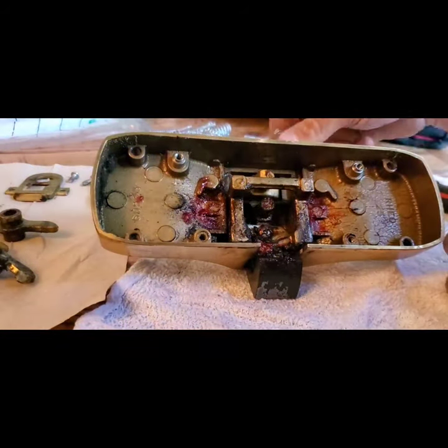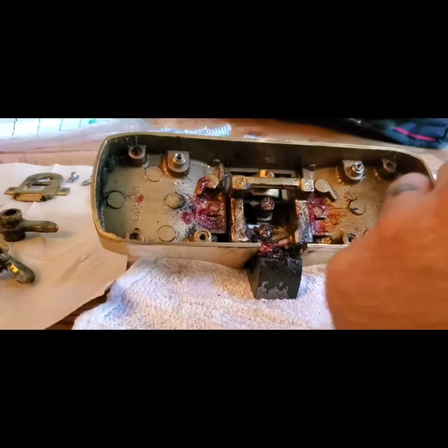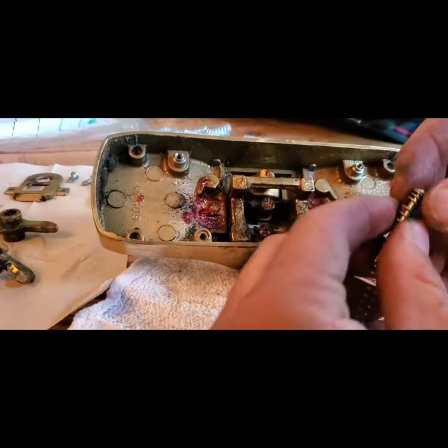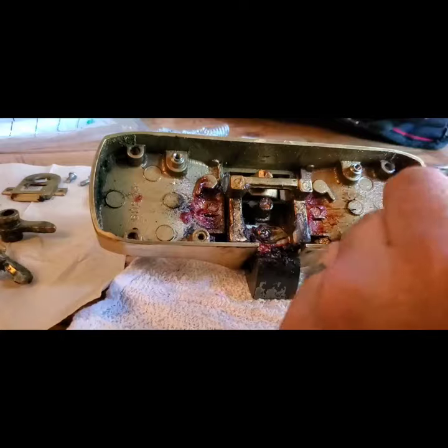As soon as you pull that last portion, those springs and those little plungers that go in there, they take off and fly across the room. It probably happened three or four times.